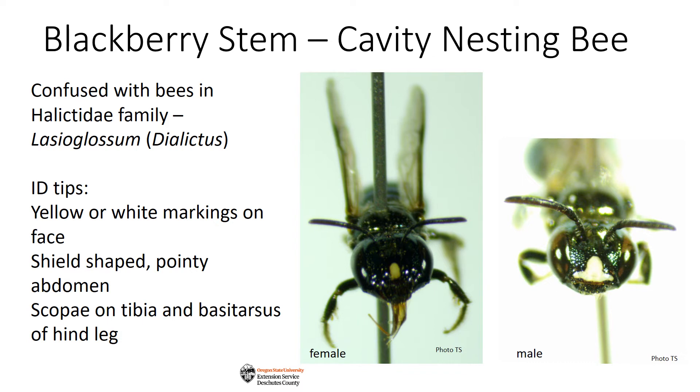For those who would like to try to ID this little bee, it can be confused with a bee in the Halictidae family, Lasioglossum dialictus. Here are a few ID tips: you'll need at least a 10-power hand lens to see most of these features. They have yellow or white markings on their face — the male has a five-gallon hat shape, sometimes called an anchor, while the female has a vertical dash. The end of their abdomen is shield-shaped with a pointy end. The scopa, or pollen-carrying hairs, are on the tibia and basitarsus of the hind leg only. This will help you ID your bee to Ceratina.